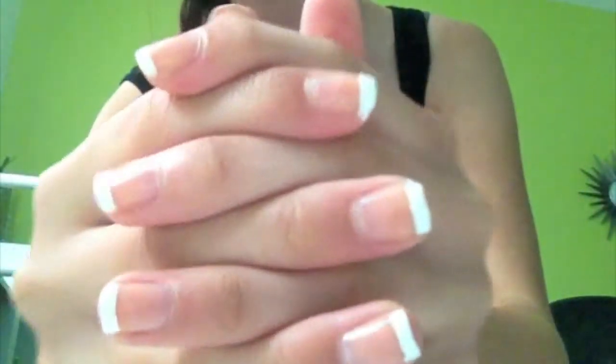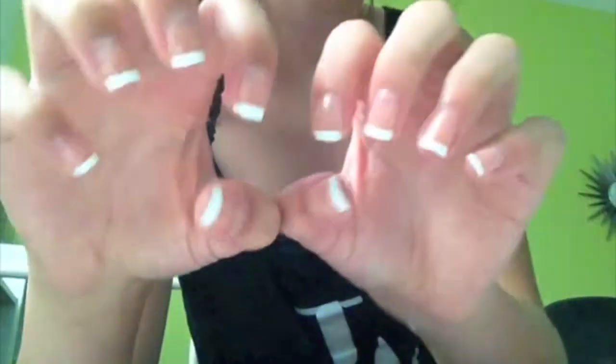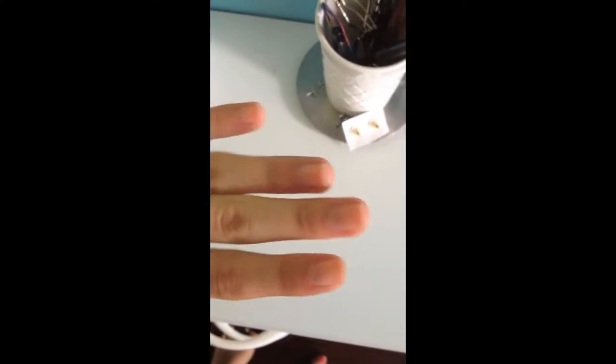Hey guys, so today I'm going to show you how to do your own French nail manicure at home. First you want to file down your nails with a nail filer. This will just give them that square French nail look.